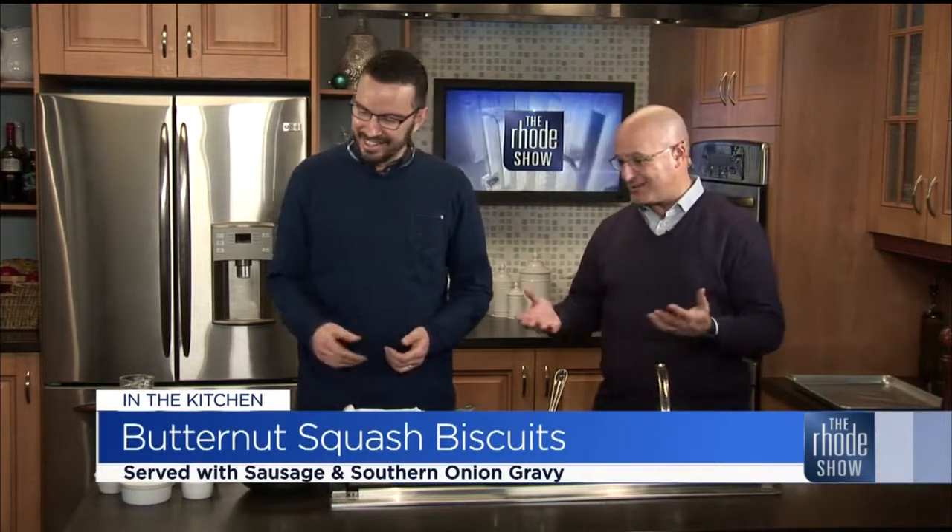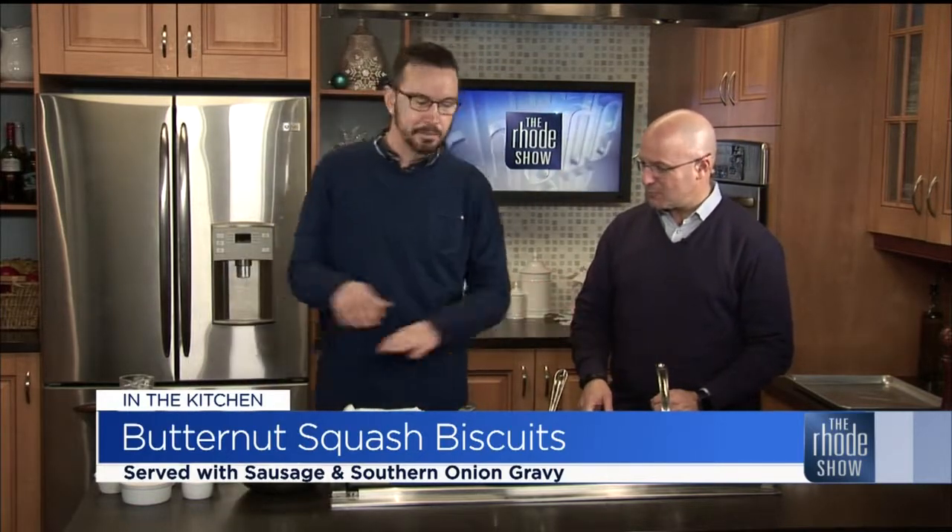If the sausage doesn't fill you up, the biscuits will. We're gonna make this look beautiful today. Sausage and biscuits — it is comfort food, and it's been done a thousand different ways. So how do you make it a little bit different? How do you have a little bit of fun with it?